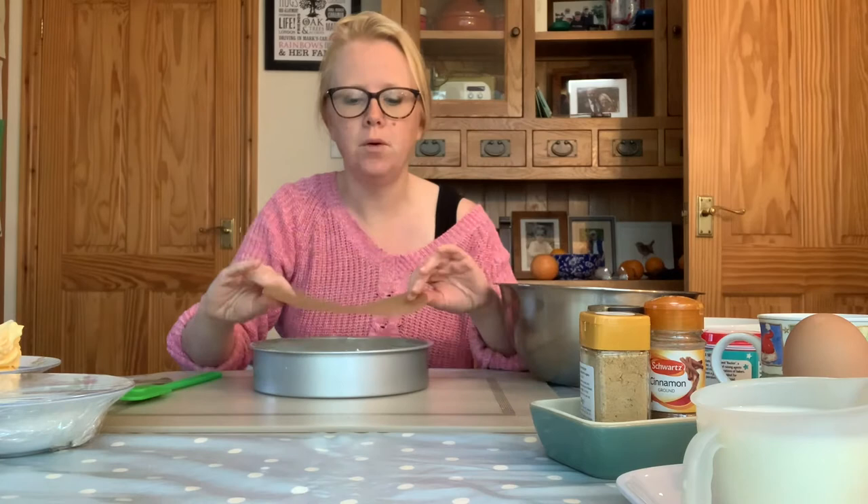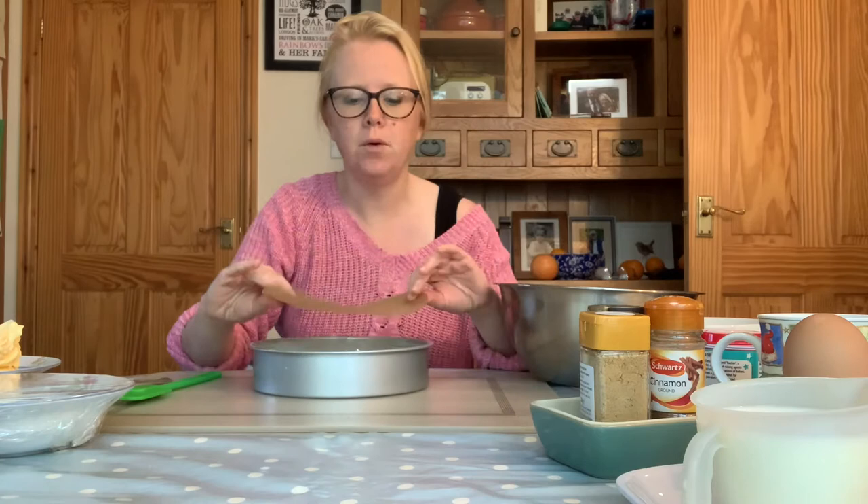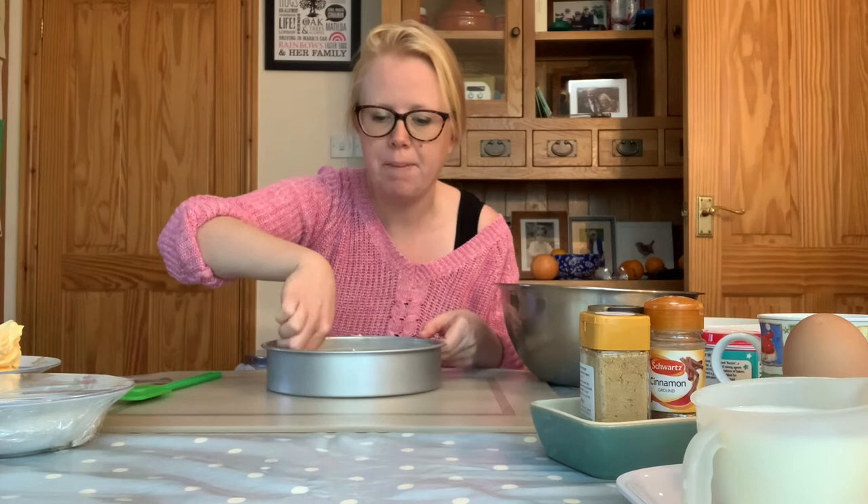Once you've greased your tin you then need to pop your circle of non-stick baking paper in and just press it down really well so that it covers the base and isn't rising up at all. Once you've prepared your tin you can pop it to one side and forget about it until we're ready to pour our cake mixture into it.